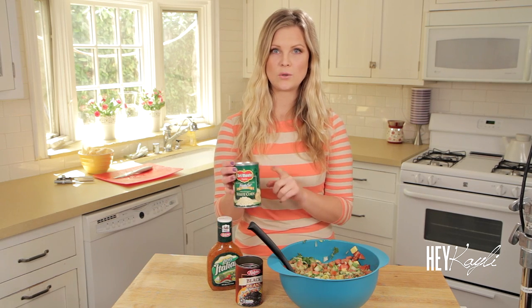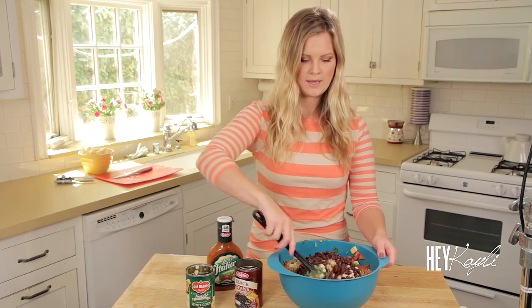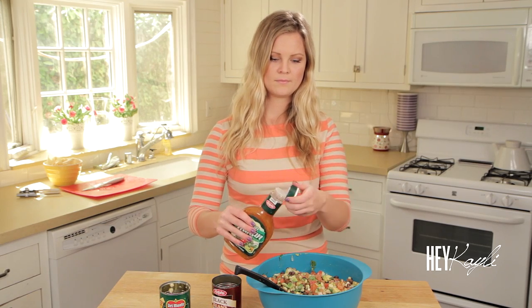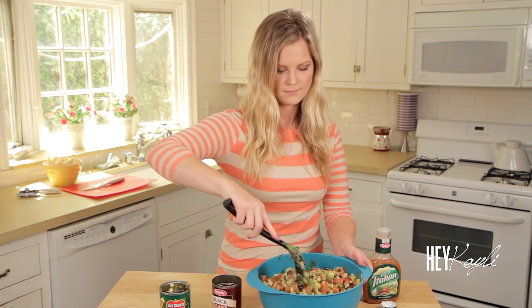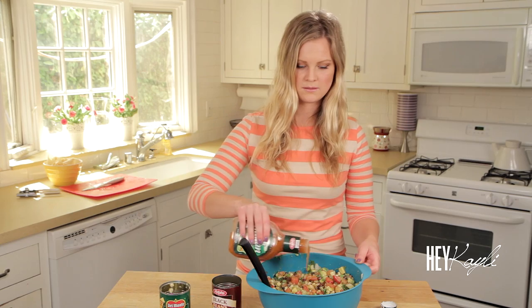The last three steps are really easy. We're just going to take our corn, drain all of the juice out, and then just add it. Same thing with the black beans — stir that up. The last thing we're going to add is the Italian dressing. Be sure to shake it really, really well, and then just add a little bit at a time until you get the consistency that you like. You don't want it swimming in the dressing, so just add a little bit and then stir that up.